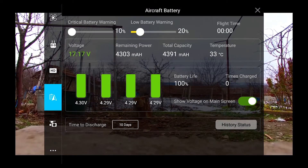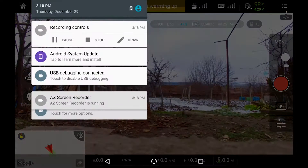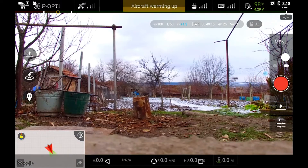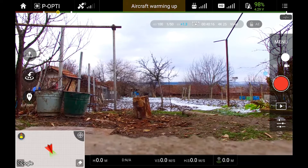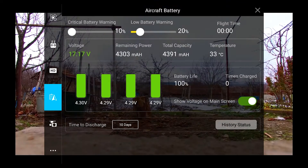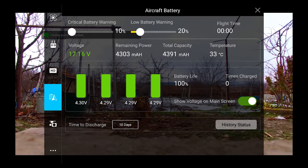And it doesn't say 'fake battery, can't fly.' Actually, just like the original batteries, you have all of the information on the screen. You can see it shows separate cell voltages, battery capacity, you can set auto discharge days, it shows you how many cycles it has, temperature, flight time, etc.